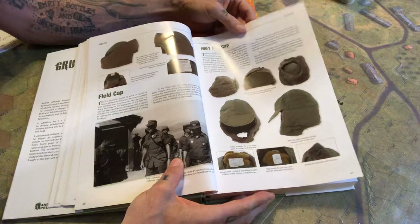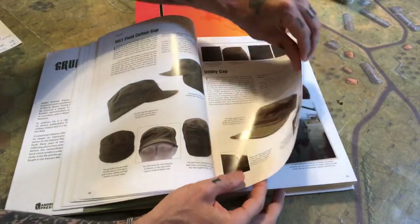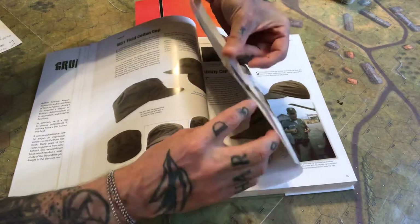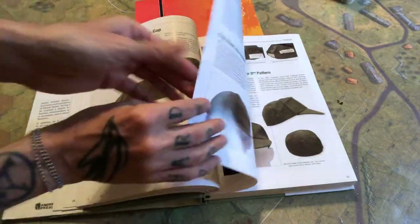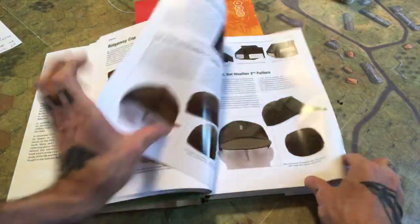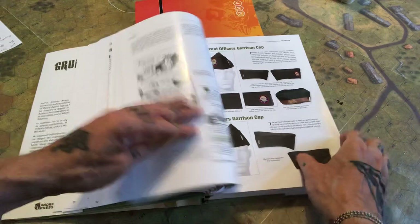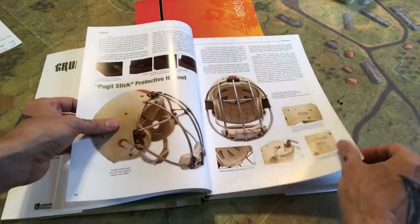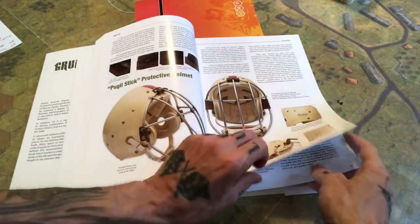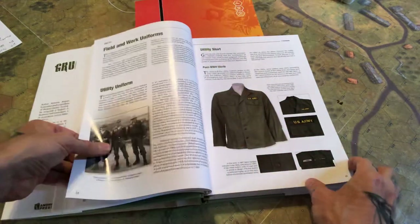Then it segues into caps, and from there more caps, more hats and caps. There's also a protective helmet — the kind you'd wear when whacking each other in training. Then you get into uniforms.